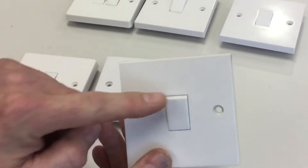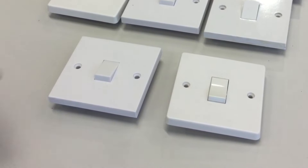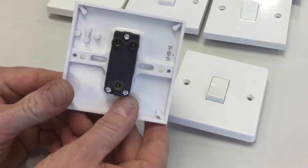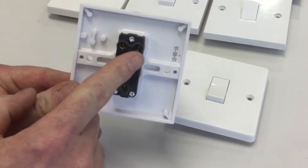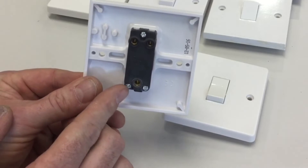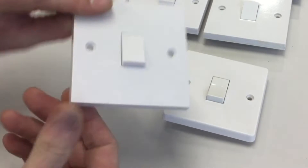The third one is also one-gang. Turning it over, we've got three holes, but checking for common and L1 — turning it on its side, there's only one screw and no mechanism in the other hole — so again this is a one-gang one-way light switch. We've got two more switches to look at, both one-gang. Turning over the next one, we've got one common connection and L1 and L2, both with screws — this is a two-way switch.